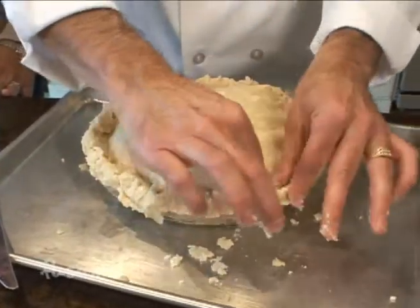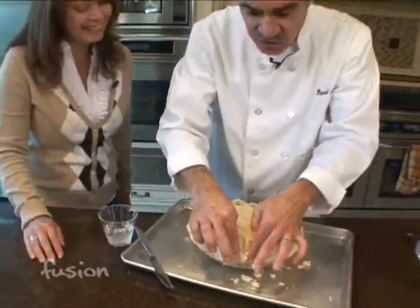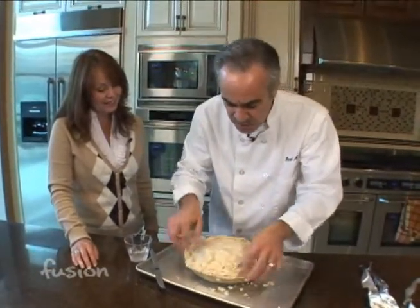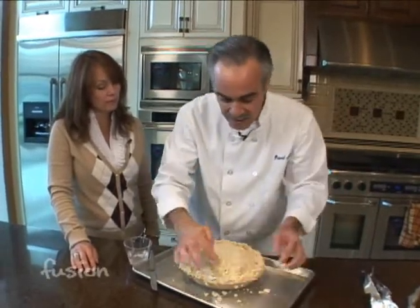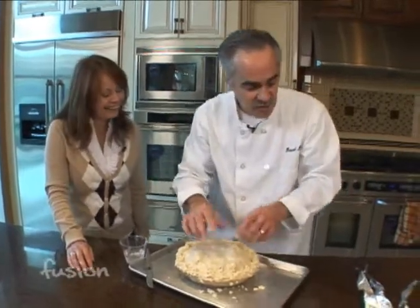When you bring it out and present it, you want people to know you made it. So we're just going to go around and tighten it up. I don't want to do too much more here because it's really melting fast. The other option would be to throw this back in the refrigerator, let it cool down, and then come back — it would be totally fine. Or just throw it in the oven.